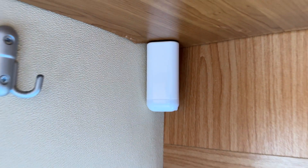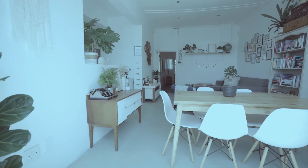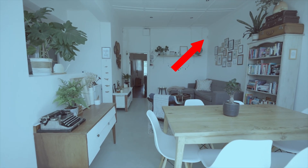A do-it-yourself alarm system using Home Assistant and several smart sensors is very easy, and today I'm sharing my experience on how I set up my alarm in my RV. I'll talk about a camper alarm here, but the principle and process is exactly the same if you wish to create a Home Assistant alarm in a home, office, or whatever.